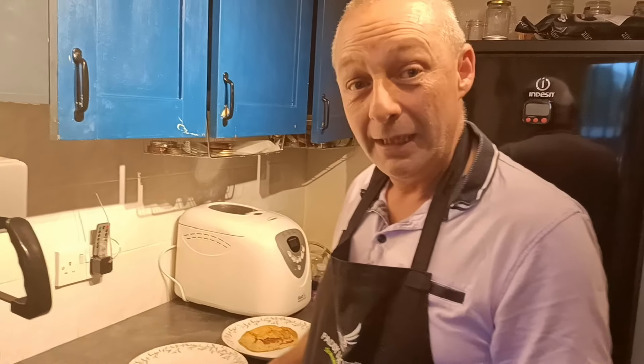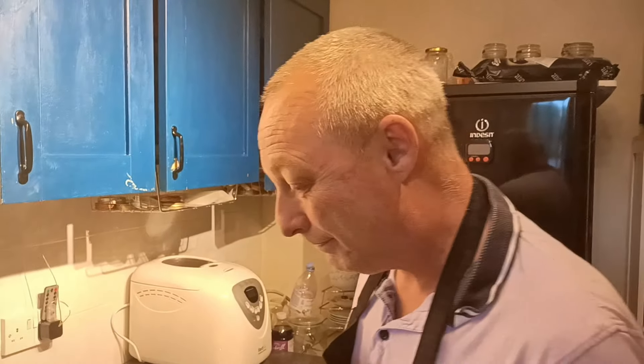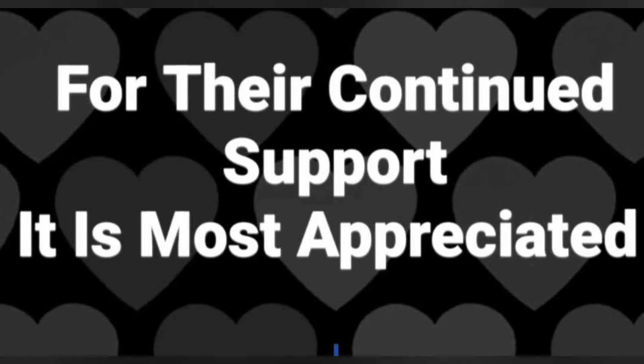Well done. Thanks for joining us. We'll see you again soon. And remember, you're loved. See you later. Bye.